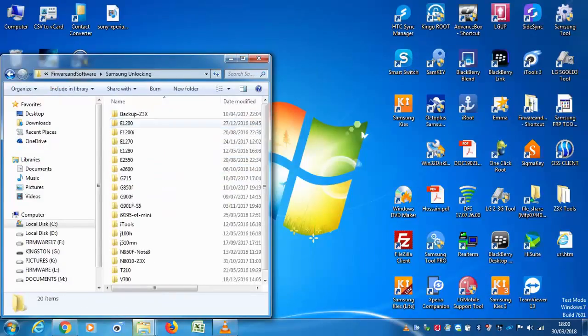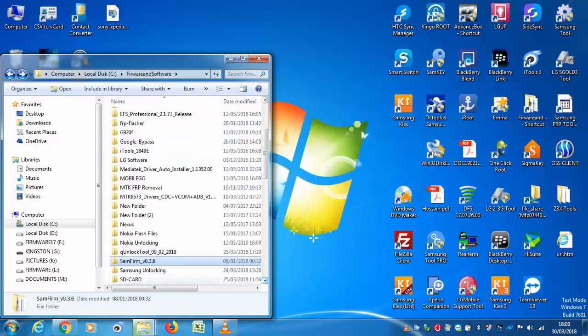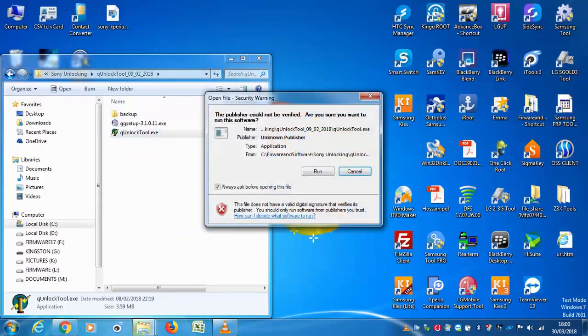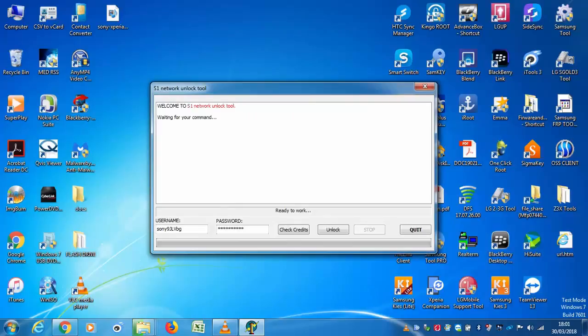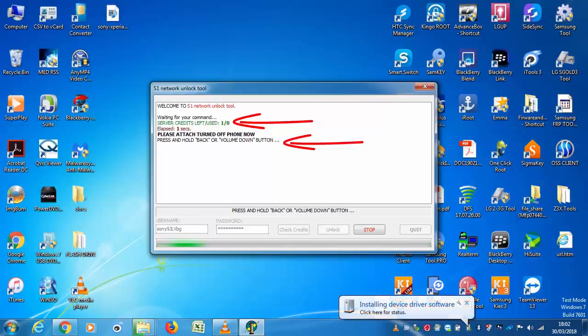It will take around 24 to 48 hours to receive the login details from the S1 network server. Once you have received the login details, simply insert them into the username and password fields and click on check credit. Click the unlock button and the software will prompt you to connect the device with a USB cable. Before connecting, hold down the volume button, then connect the USB cable to the charging port. The S1 Network Tool will detect the phone, perform all necessary checks, and unlock your device.